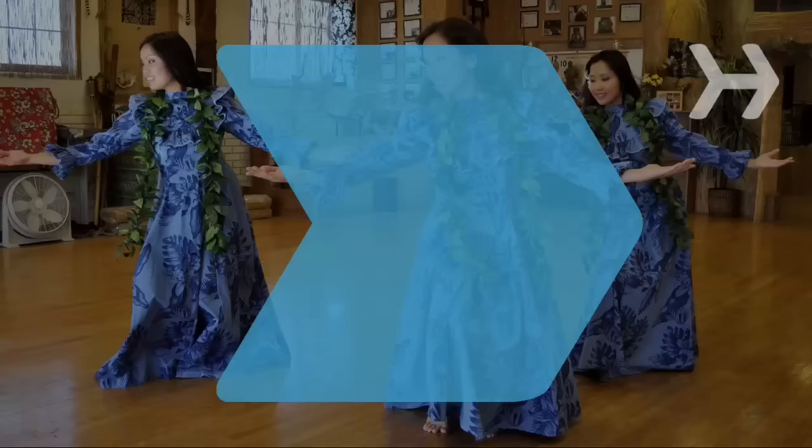Did you know? 19th century Christian missionaries urged Hawaiian women to replace the hula skirt with a high-necked, long-sleeved gown called a holoku.